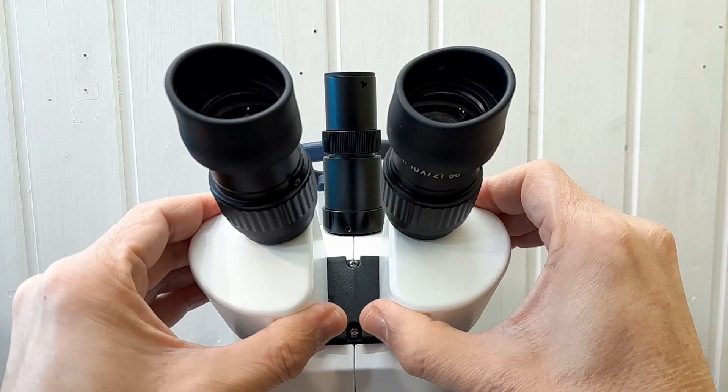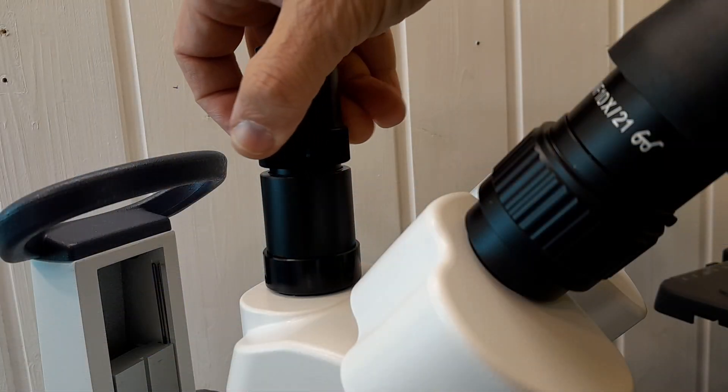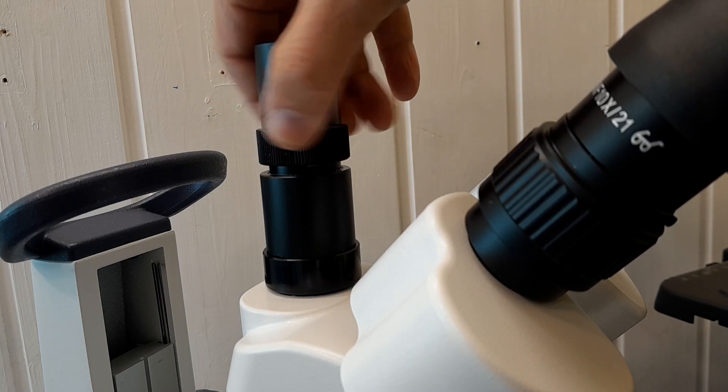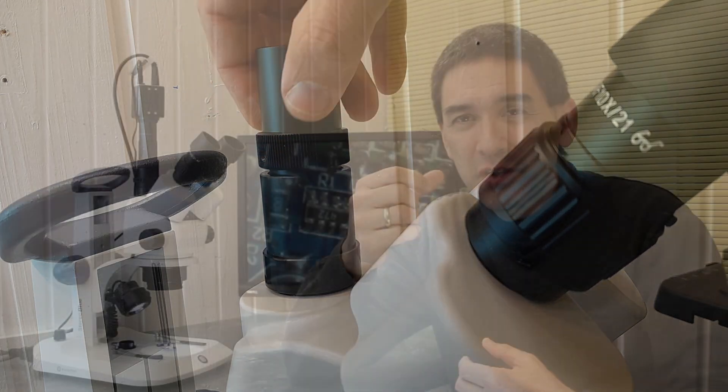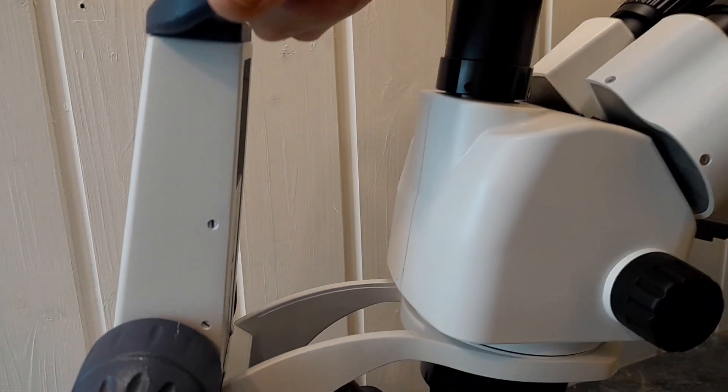The photo tube accepts standard 23mm microscope cameras, and here I have an HDMI camera connected directly to the monitor. Parfocality can be adjusted by raising or lowering the photo tube using a ring that you can turn, so that the focus in the eyepieces and in the camera remains almost the same.